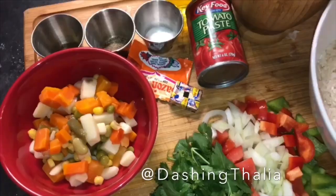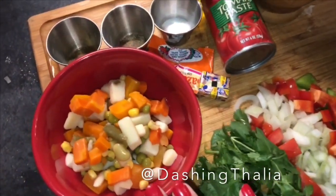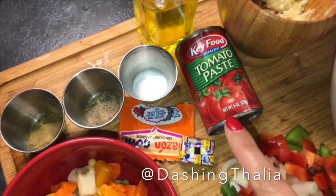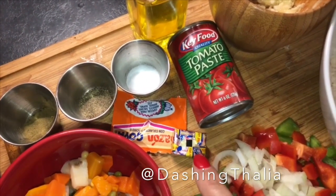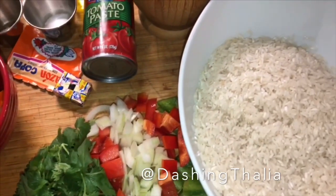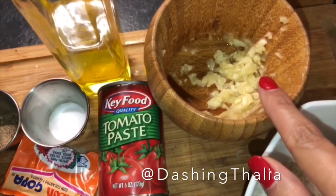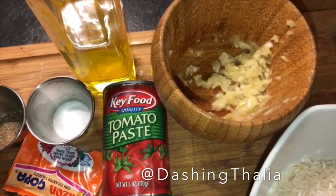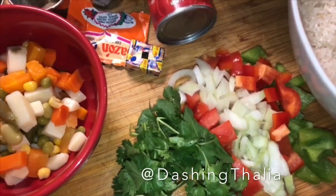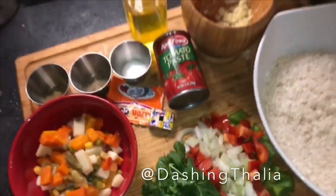Here we go — we're gonna make our vegetable rice. We have our mixed vegetables, oregano, pepper, salt, olive oil, tomato paste, Sazón Goya, Sopita, Doña Gallina — cannot forget that — our rice which is already cleaned. Make sure you guys clean your rice. Two cups of rice, natural organic garlic, and natural fresh cilantro, onions, green and red peppers.